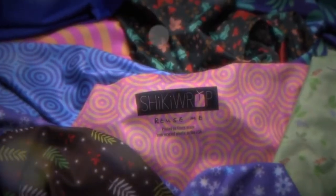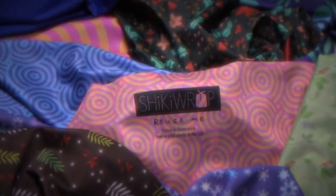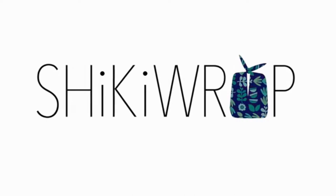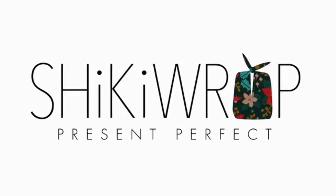Sustainable and American-made, Shiki Wrap is available to order now. So get your hands on Shiki Wrap and make every present perfect.